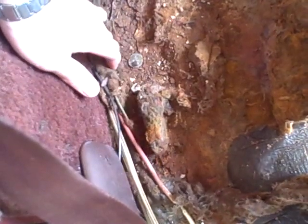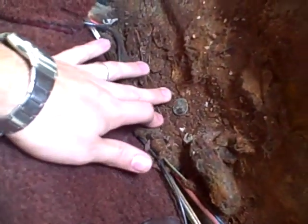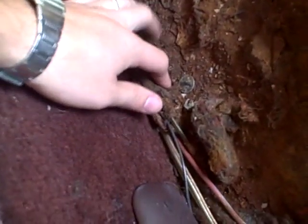Water has leaked from the top seal, run down this crack here and into the floor. I noticed this a while back and I sprayed some rusty metal primer on it, but I didn't have time to fix it then. So it's pretty bad.